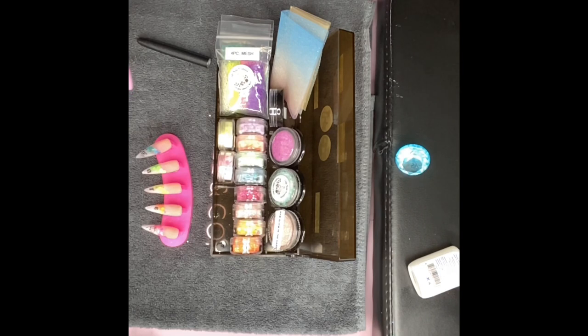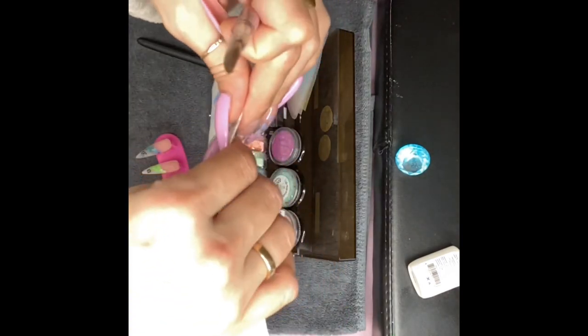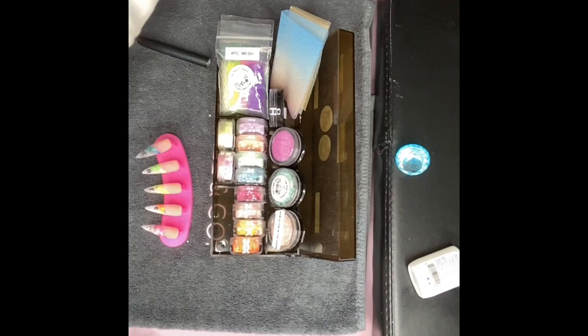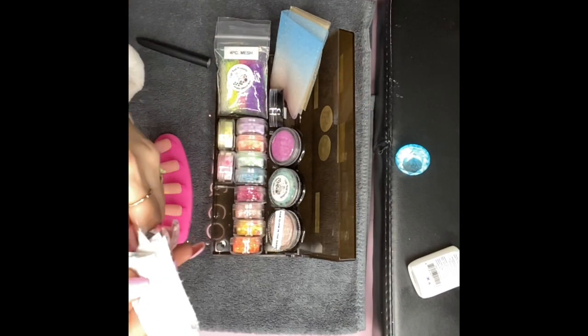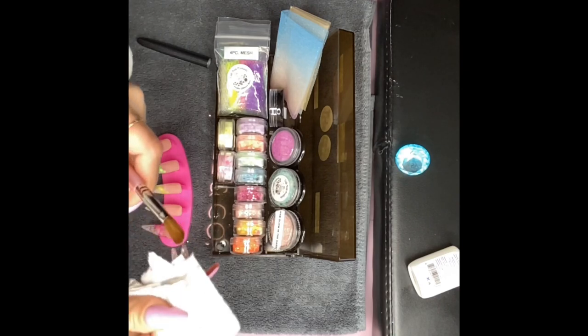I want to make sure my brush is cleaned out — I don't want to give it a chance to get nasty. It's already hard to work with, as you can see.